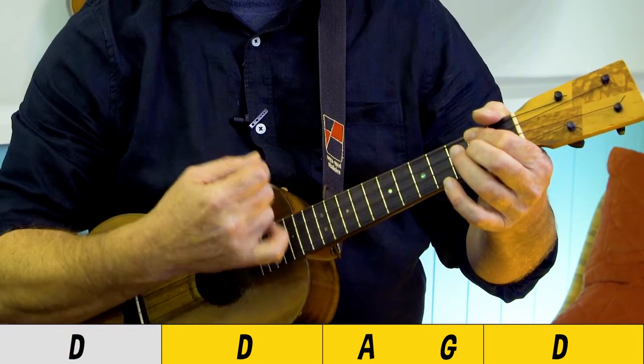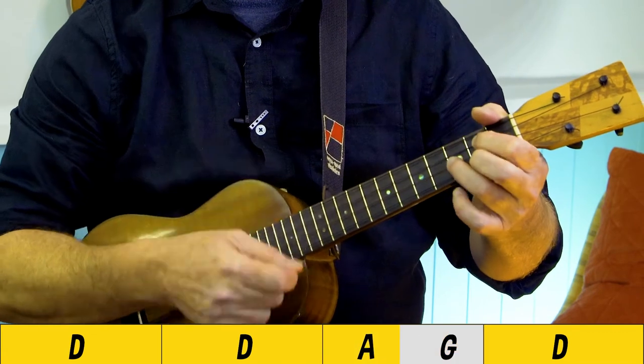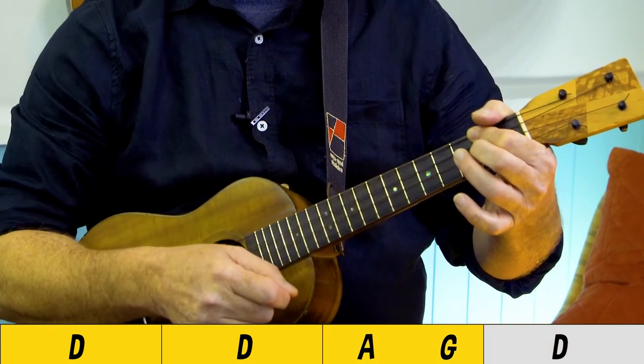Down, down, down, up, down, up, down — down, down, up, down, up, down, up — A to G to D, and then the singing comes in: 'When I was a little bitty baby, my mama would...'